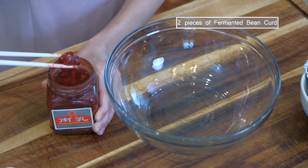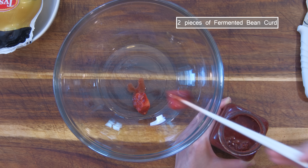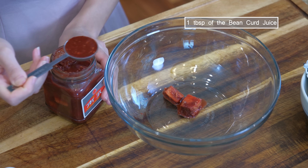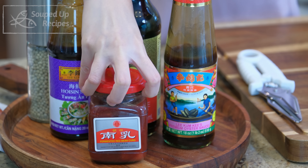Let's get started by making the marinade. We will use 2 pieces of fermented bean curd and 1 tablespoon of the bean curd juice from the jar. This is a classic ingredient in Cantonese cuisine — it is essential in roasted char siu, chicken, and duck. I'll link it in the description if you want to check it out.